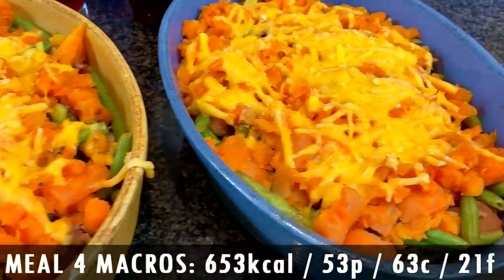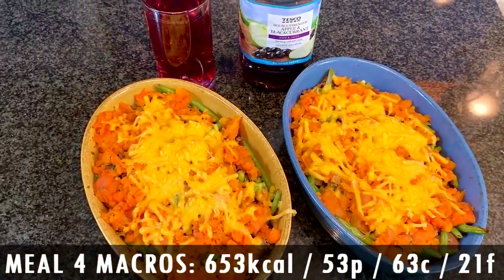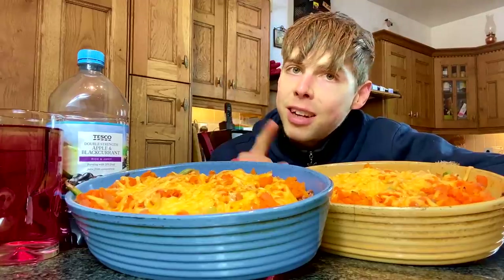He's only gone and done it — two casserole dishes the size of your head, two anabolic shepherd's pies of peace. Like this video, subscribe to the channel — I am hooking you up here. For more fluid volume, we have some sugar-free squash. You're probably saying no way is that low in calorie — but you're talking only 653 calories, 53 grams of protein, 63 grams of carbs, and 21 grams of fat for two casserole dishes. And you still have another meal. If you do try this recipe, I want you to tag me in your Instagram stories. That is going to be our dinner.